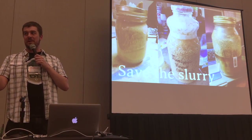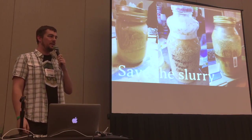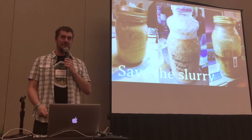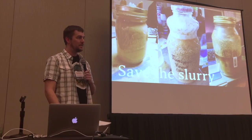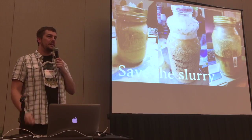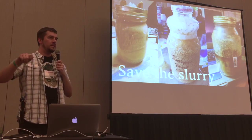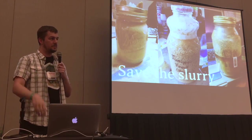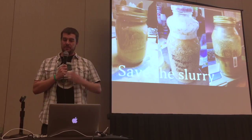How long can you keep it in the fridge? I have one jar that's been in my fridge for three years, and I still get yeast out of it. It takes a lot longer for that first starter to get going, but it's still alive. I did add a little bit of wort to it at one point just because it got down to where there was more cake than liquid on top, and I didn't want that exposed. But otherwise, nothing special. That jar is three years old now.